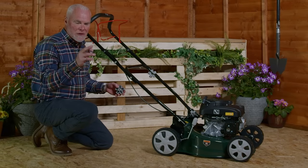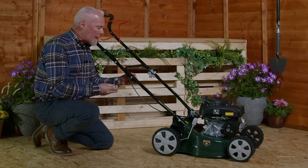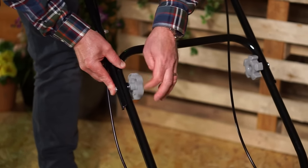We're now attaching the upper handles of the machine to the lower handles. Push the bolt through the middle, washer on the back, and then finally the fastener on the back. Twist and turn until this is nice and tight and the whole handle is secure.